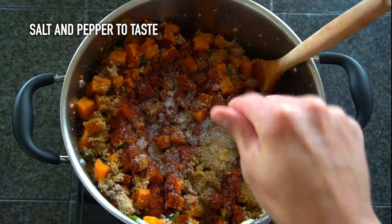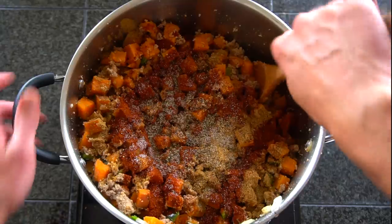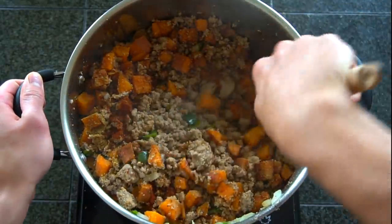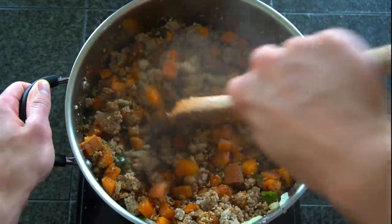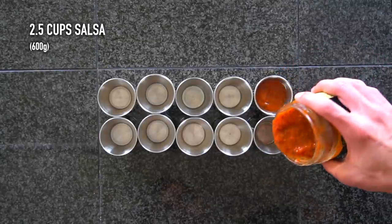This meal uses 93/7 ground turkey to save a bit on calories and make it more macro friendly, but you can use any kind of ground meat you like. I actually prefer to eat this dish with either 80/20 or 85/15 ground beef because the fat gives it more flavor and the beef obviously tastes better than turkey. If you can fit that into your own nutritional goals I do recommend it, however it's still great with the turkey.